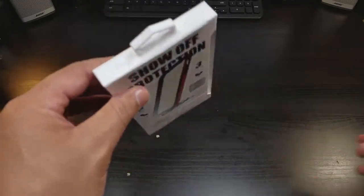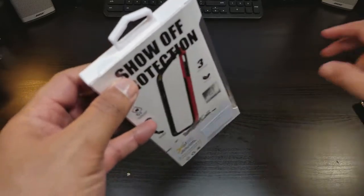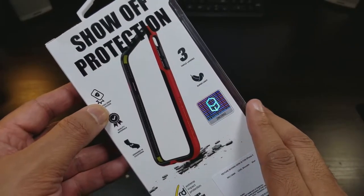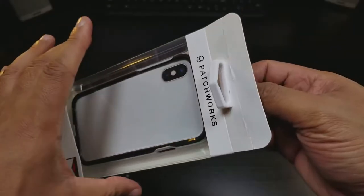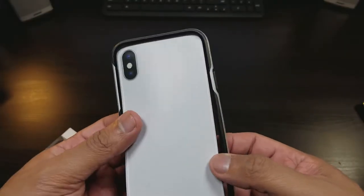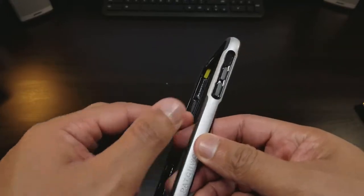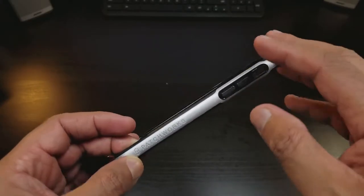This is certified for drop protection, and it's going to protect your phone because the iPhone X needs protection. The bumper case comes in different colors. Here's a little display of the red border Patchworks case, and I think it matches perfectly for the white iPhone X. This is a triple layer protection bumper case — you got the rubber and this gray look that really matches well with the white iPhone X.